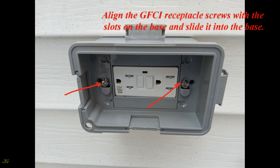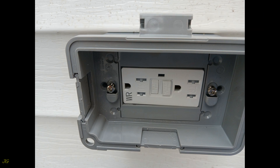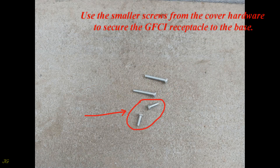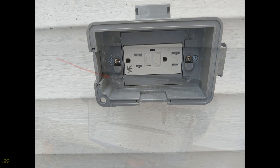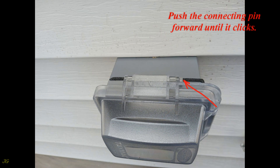Align the GFCI receptacle screws with the slots on the base and slide it into the base. The base hinge must be in the up position. Use the smaller screws from the cover hardware to secure the GFCI receptacle to the base and tighten the screws. Align the horizontal hinge on the cover with the horizontal hinge on the base and insert the connecting pin, pushing it forward until it clicks.